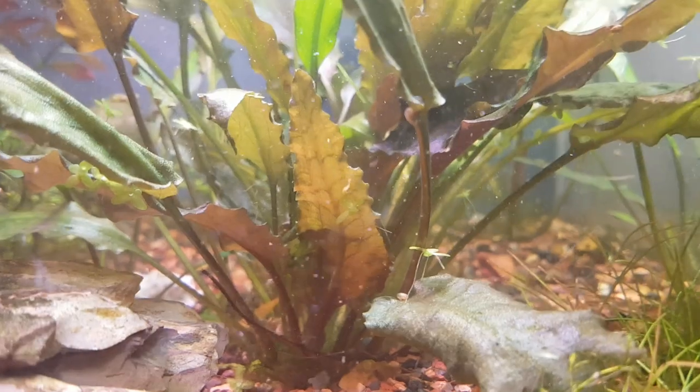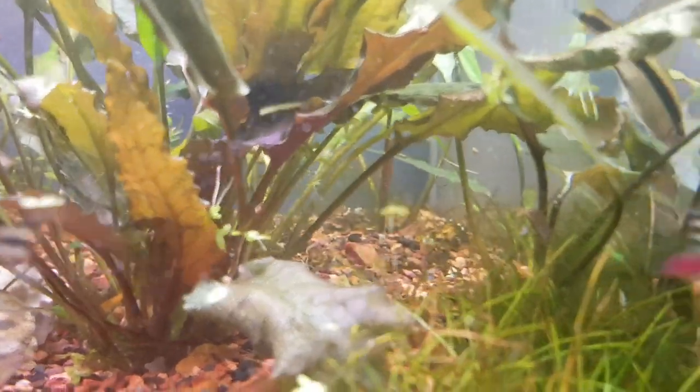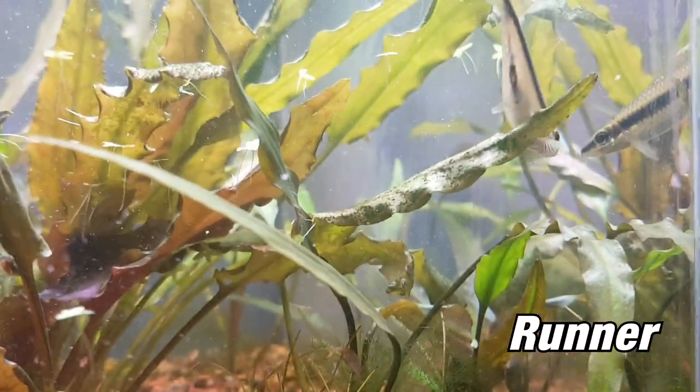Cryptocorns don't usually propagate too quickly. Usually you have to remove them from the substrate and split them off into multiple smaller pieces, or they can also send out runners. Runners are like a root that shoots underneath the substrate layer from the mother plant, and a new plant will grow from where the runner ends. You can form a chain of different crypts, but this usually takes some time for the crypts to establish before they start sending out runners.